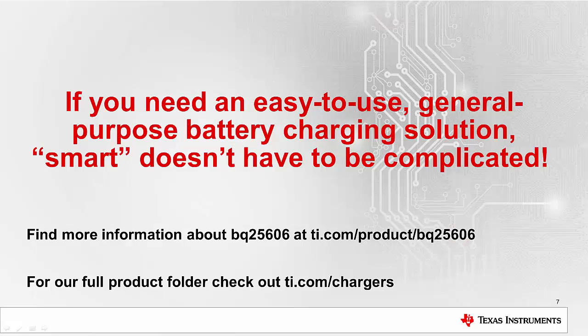If you need an easy-to-use, general purpose battery charging solution, smart doesn't have to be complicated. Find more information about BQ25606 at TI.com/product/BQ25606. For our full product folder, check out TI.com/chargers.